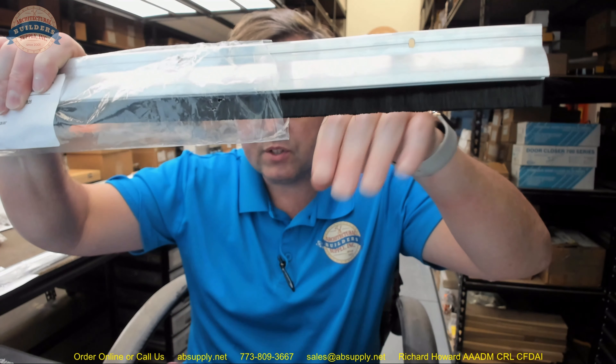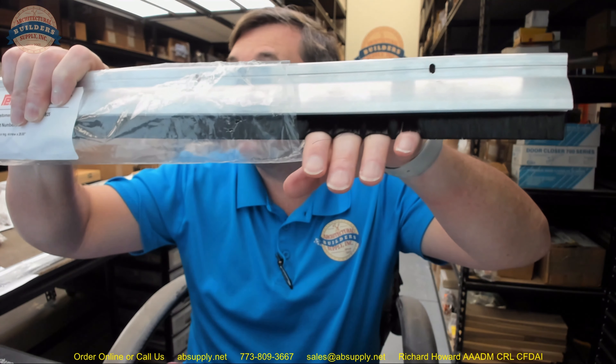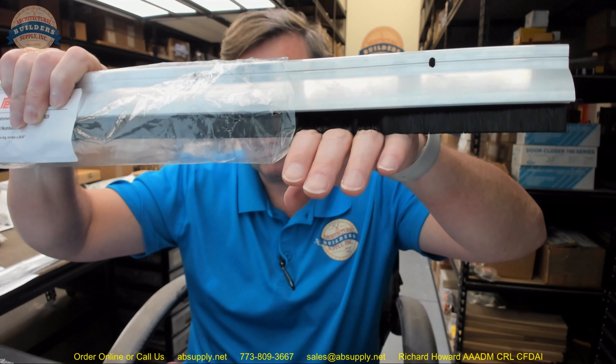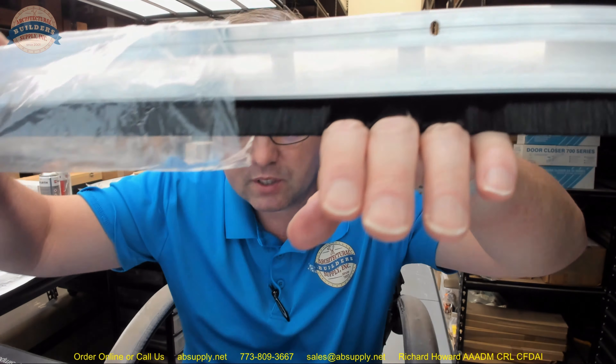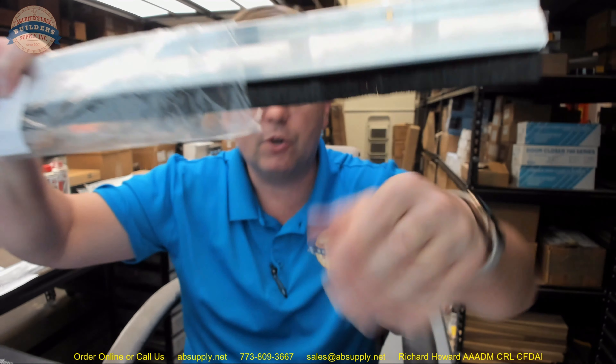If you notice my fingers there — let's say that my fingers represent an irregular floor surface and how the bristle really contours itself around that irregular surface. That is the first thing that bristle is going to do that this sweep will do that other sweeps will not do nearly as well. A piece of solid neoprene or vinyl or silicone or polyurethane is going to be less capable of contouring itself.